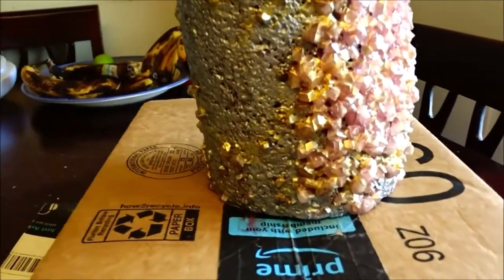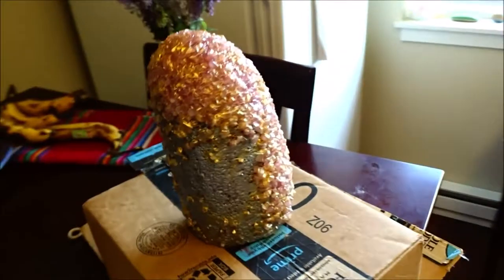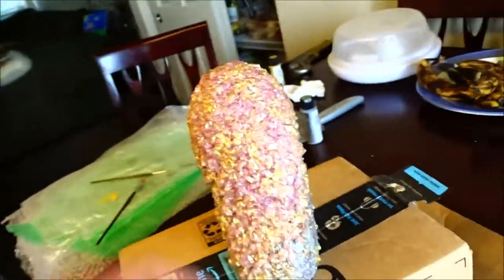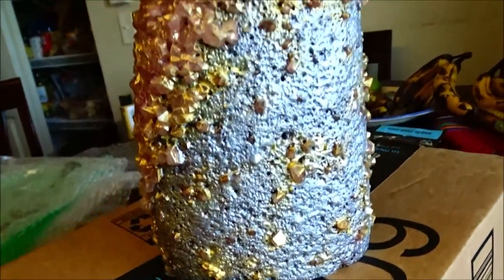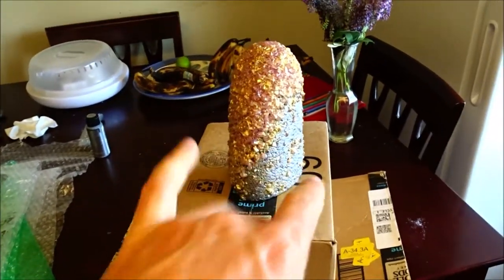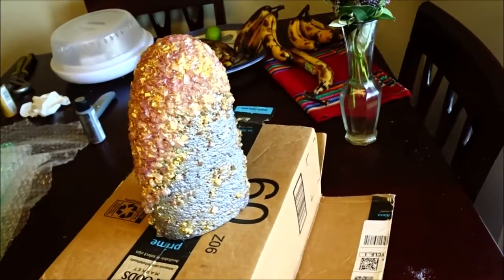All right guys, this is the finished piece — I think it came out spectacular, absolutely amazing. Super happy with it because this piece was a little bit of a challenge to figure out exactly what to do with it, and after messing with it a little bit we landed with this, and I think it just looks great. I think it's gonna make somebody really happy. Thanks so much for watching — if you like this video please give it a thumbs up, throw a comment below, and hit that subscribe button. Lots more artistic adventures coming out on Will Brown Art.